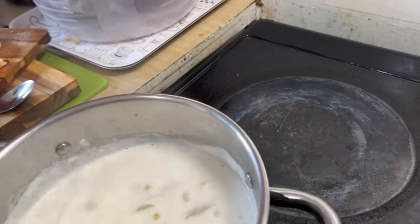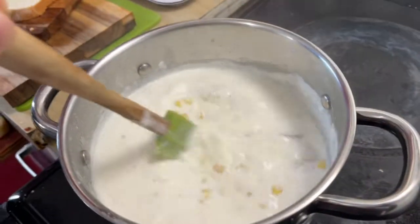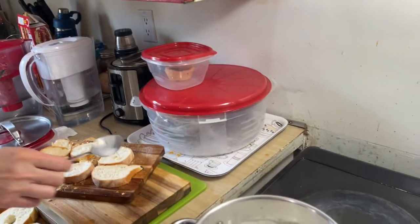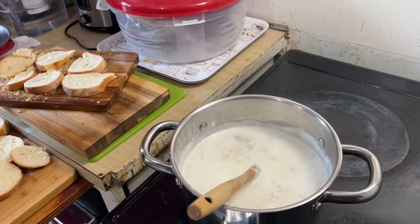You want to try it? I'm going to grab a spoon. Grab a spoon. Okay, let's try that. What do you think? Is it okay? It's not bad for rushing through it in time.